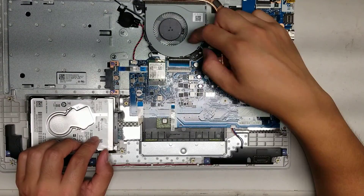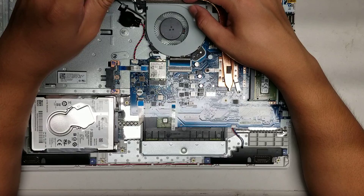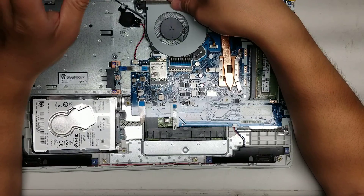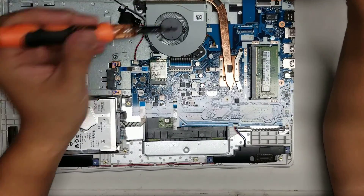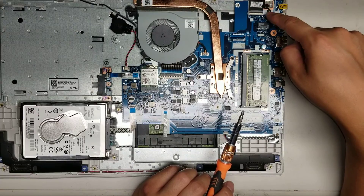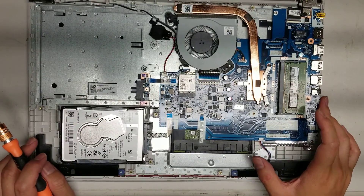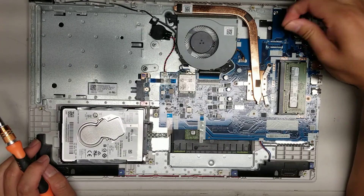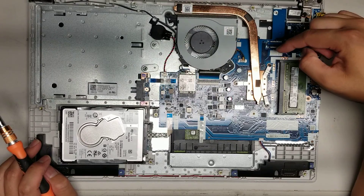Then you got the fan connector here. The fan is actually attached to the heat sink. There's one other screw holding it down. You don't have to remove the whole heat sink — you just have to remove the one screw and then you can take the fan out. If you need to replace the fan, that's how you do it. Then you got the LCD connector here, and this is the webcam and microphone connector. Everything else is soldered to the board. There's a connector here which looks like it might be for certain models — possibly a half-sized M.2 SSD or another type of wireless card, but the connector is not here so you can't really upgrade that.